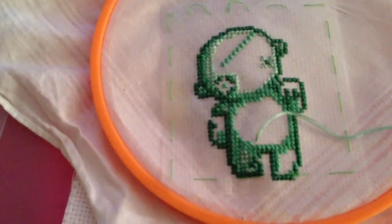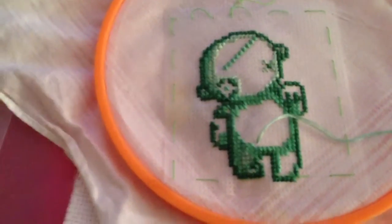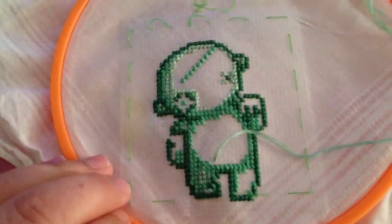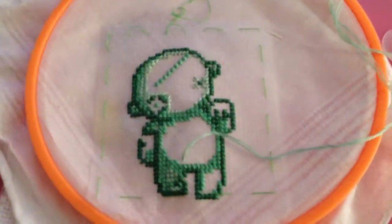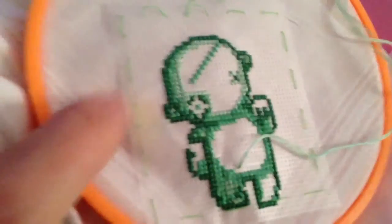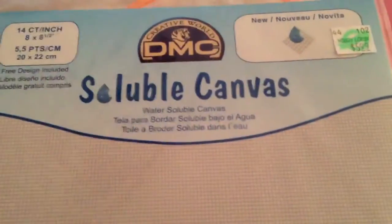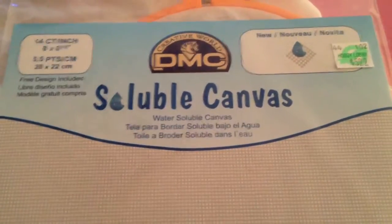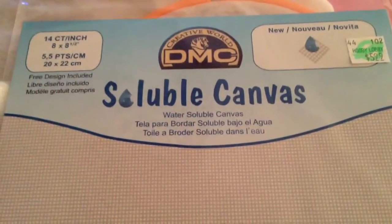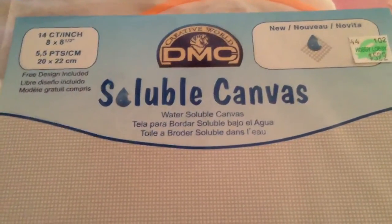Turns out no one really talks about how they do it other than freehand. I wanted some more guidance — a grid to use. So as you can see very faintly, I have tacked on here the fabric — or excuse me, they call it fabric but it's not really fabric. This here is a DMC soluble canvas. I bought it at my local Hobby Lobby for $5.99. To be honest, I did not look at the size — it's eight by eight and a half, so it's actually not a lot of canvas.